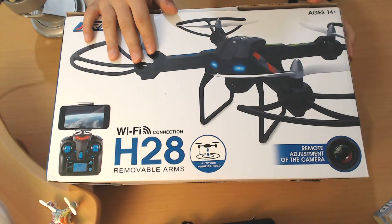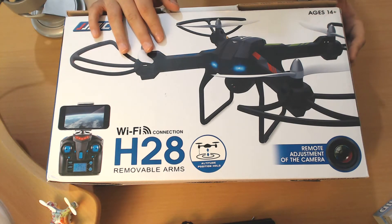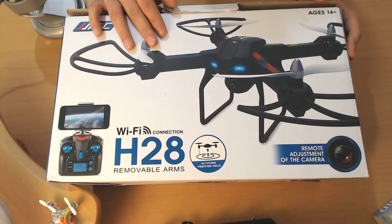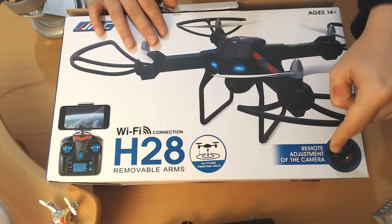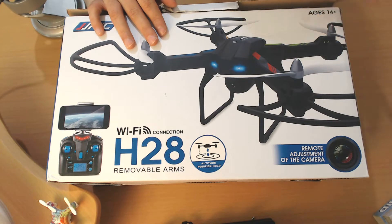We have tons of quadcopters to review, and we are reviewing other cool stuff too. So make sure you check out the other videos we are going to make. Let's start with the unboxing. Here we have the box for the JGRC H28, and we have the Wi-Fi model here. There is another model for a camera version, and I think this one is the most interesting because it has this camera and remote adjustment of the camera itself. Let's open the box and see what we get inside.